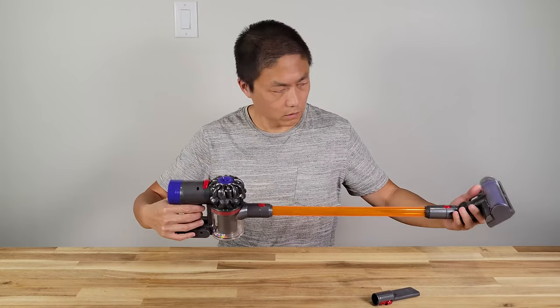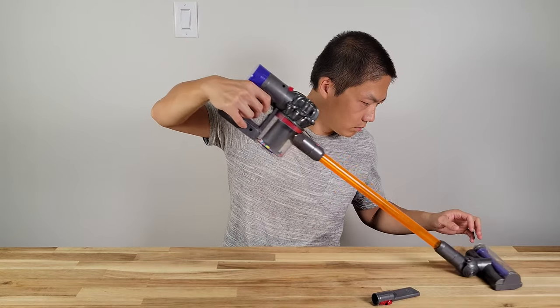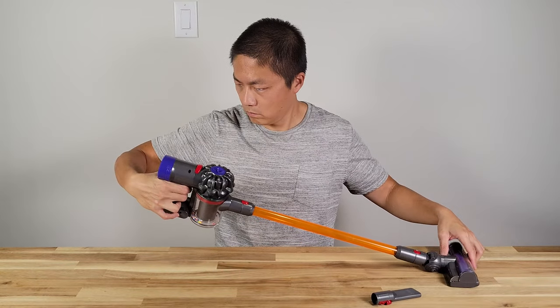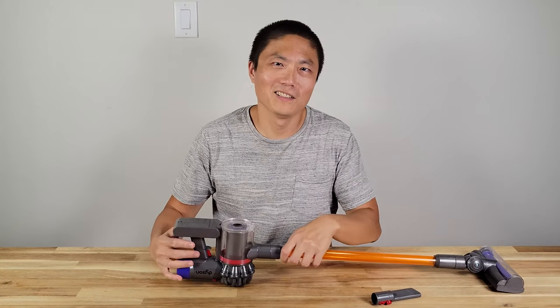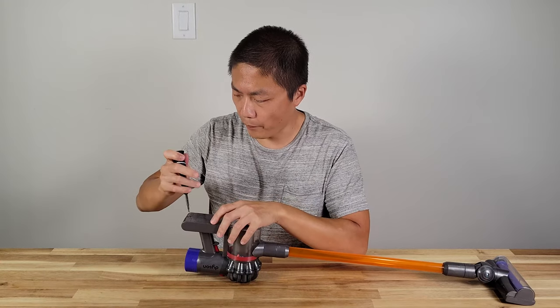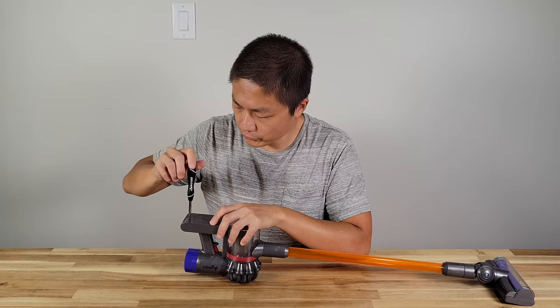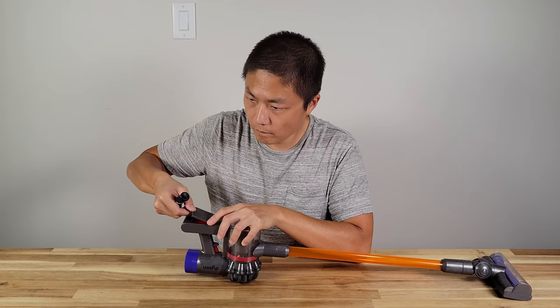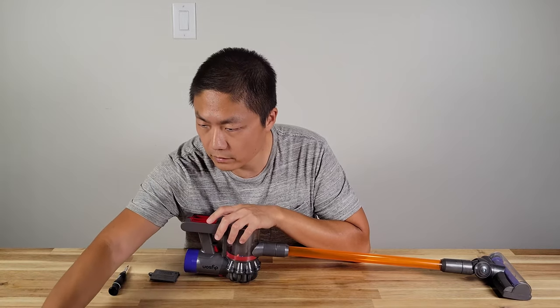But how exactly does it work? That's surprising — it requires batteries. On the bottom there's a battery tray. Use a Phillips head screwdriver to unscrew it, and it requires three AA batteries.